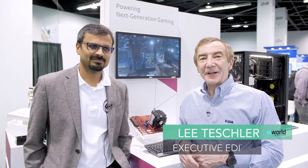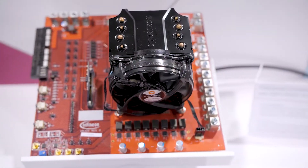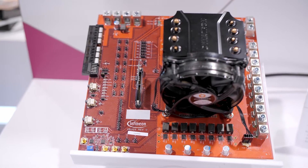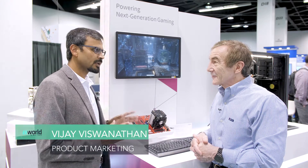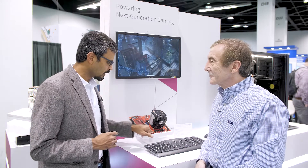I'm here with Vijay from Infineon and he's going to tell us about a 16-phase power conversion solution that Infineon has. So Vijay, you've got this wired up right here, tell us what we're looking at. You're looking at a demo board that demonstrates 1000 amp capability, and this is really enabled by our 16-phase PWM controller along with our best-in-class power stages.